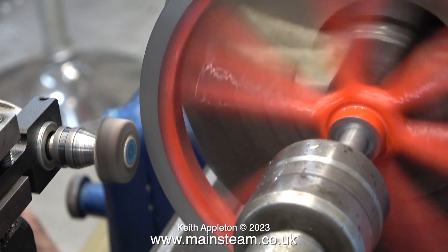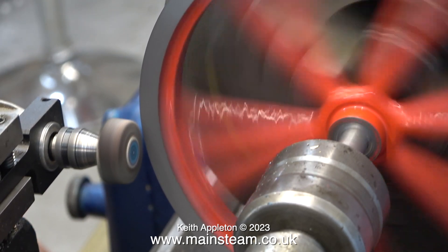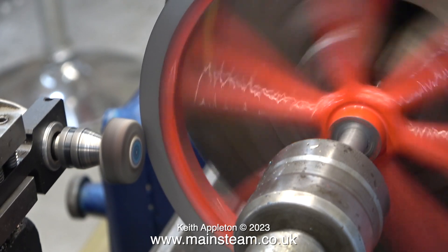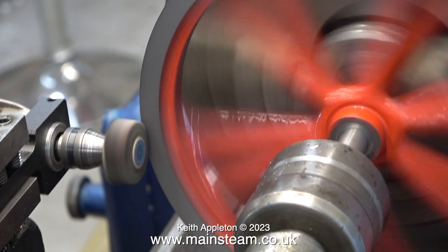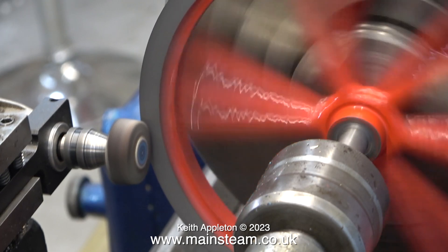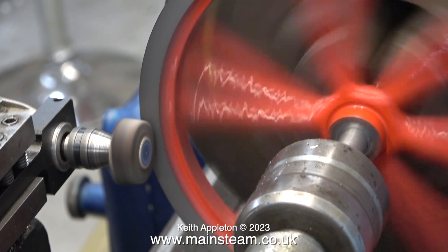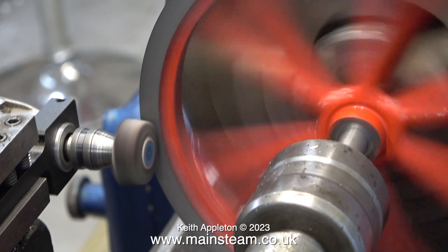Back to the grinding operation. I could use an ordinary grinder, so why am I using a flapper wheel? Well, it seems to be a bit less dangerous, because a solid grinding wheel could shatter. And I do like the flexibility of flapper wheels generally — I use them a lot for cleaning up metal parts. In fact, my Proxxon angle grinder is generally fitted with a flapper wheel and it's just perfect for cleaning up bits of metal.